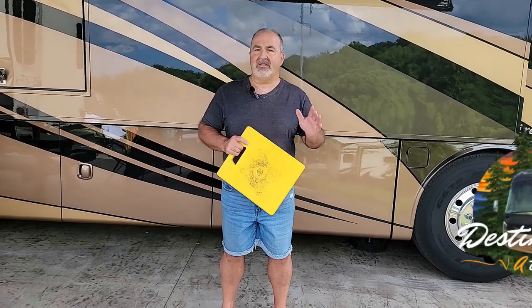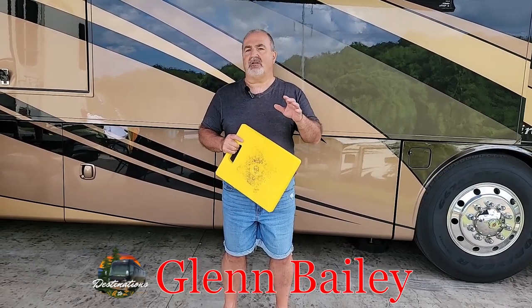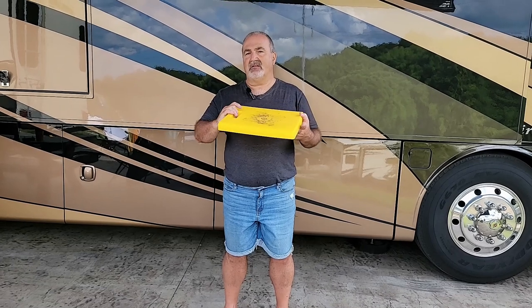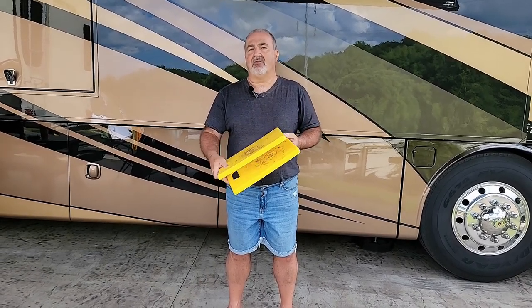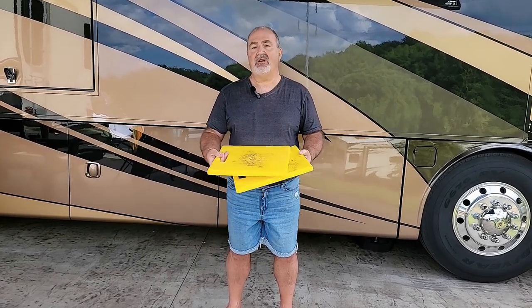Welcome back to another video from Destinations A to Z. Today I want to talk to you about jackpads. These are the typical jackpads that you would normally see and normally use underneath your RV, and you can see I've used these well.